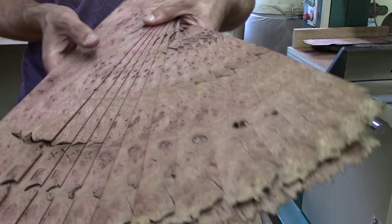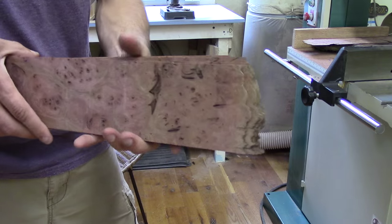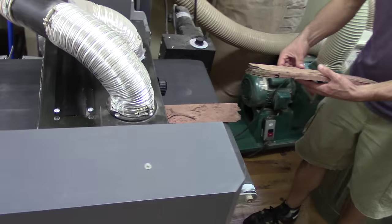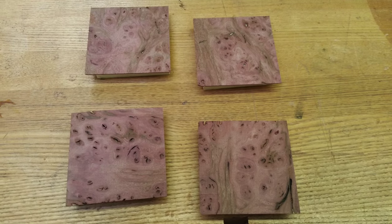And here we have the payoff — a beautiful selection of veneers, perfect book matches that we can select through for grain and figure match. Now we're going to be taking them to the drum sander to finish them off. After drum sanding to our final thickness, we're going to go over to the table saw to cross cut these to nice, even, consistent squares.